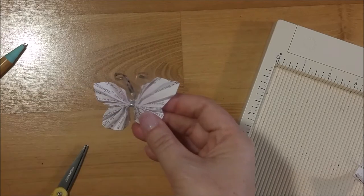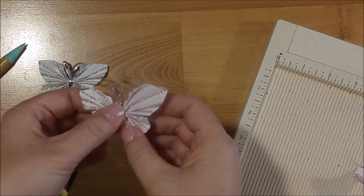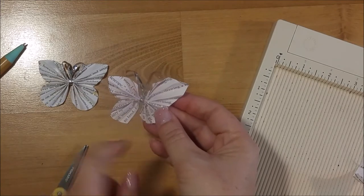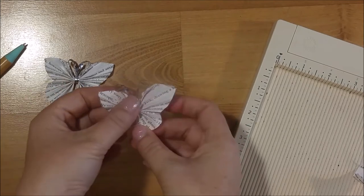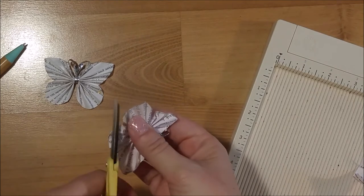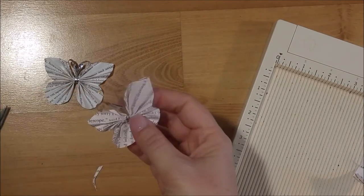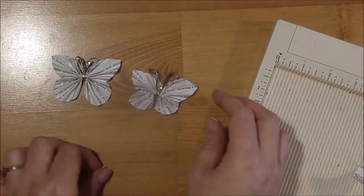You can just leave it like this, or you can glue a rhinestone in the center, or a button, or whatever you want to do. If you need to trim it — this one's a little wonky — you can trim the edges to make it even on both sides. Anyway, there's that one!